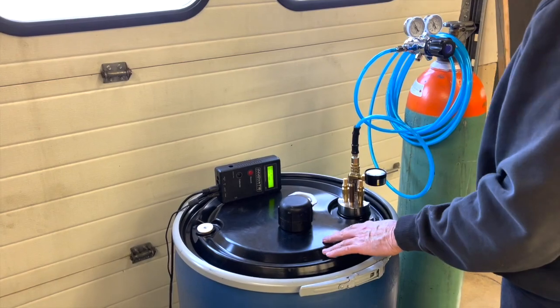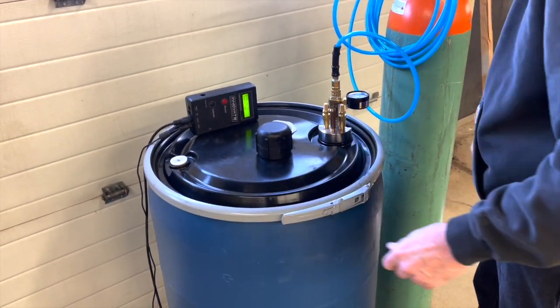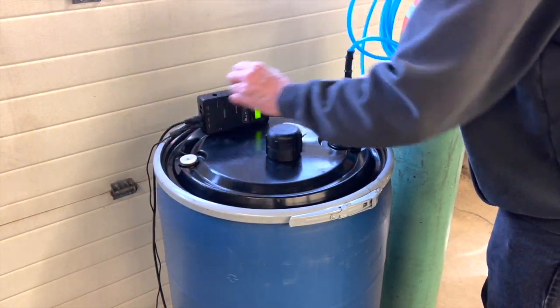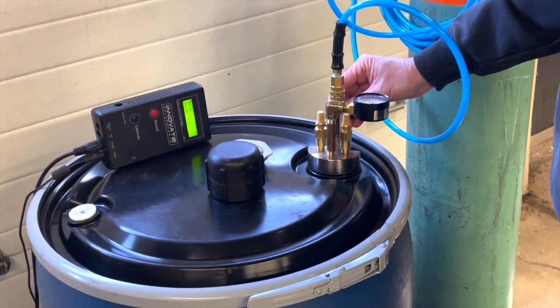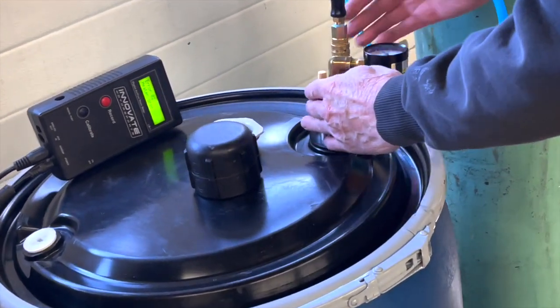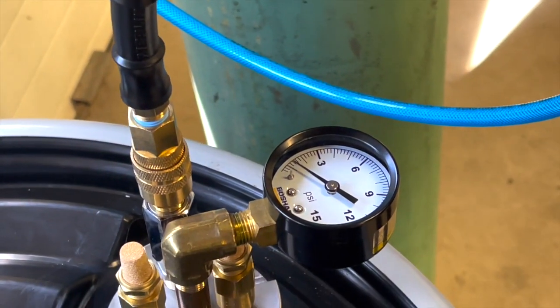So if somebody goofed — this is pretty thin plastic with a good seal around here — if somebody forgot this was in and instead of turning it off and removing it, turned it back on: the safety relief valves maintain just over one PSI of pressure in the drum.